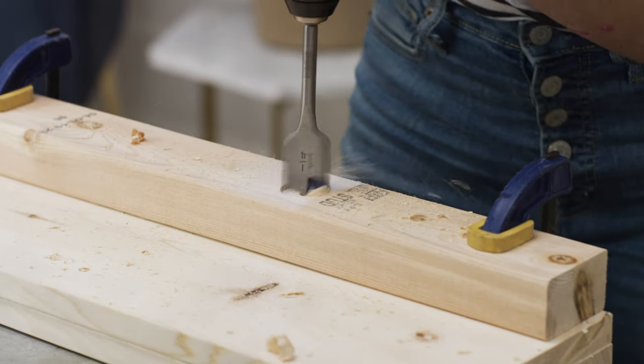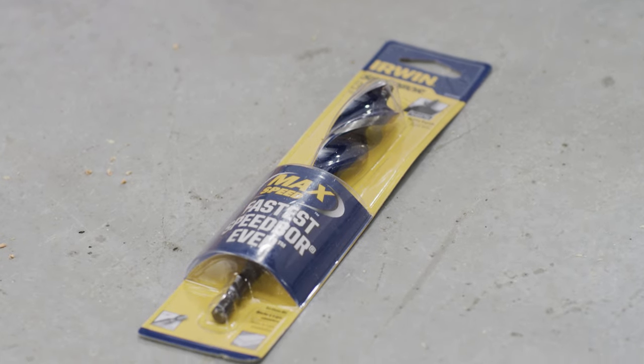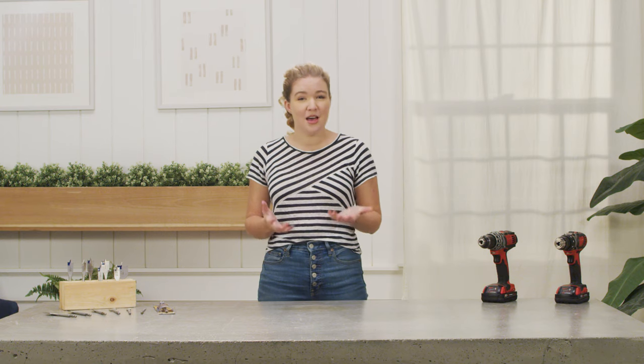Spade bits should only be used for drilling holes perpendicular to the surface. Speedbore Max bits — which is an Irwin brand term — are essentially 3D spade bits. Rather than being a paddle shape, they combine the features of a twist bit and a spade bit. The tri-flute design allows the bit to move wood shavings out of the hole for faster drilling. This is very handy on the job site, but maybe not the most important for the average DIYer.